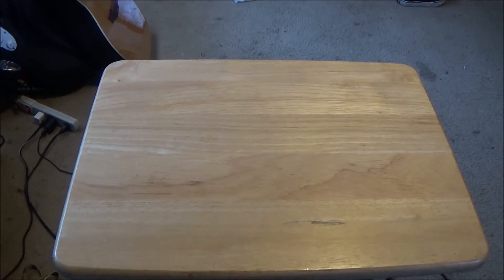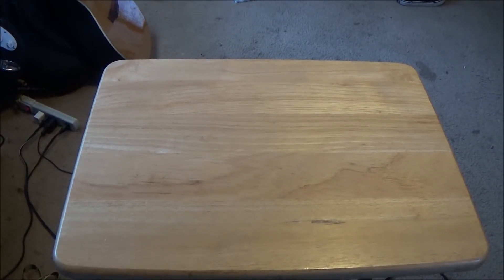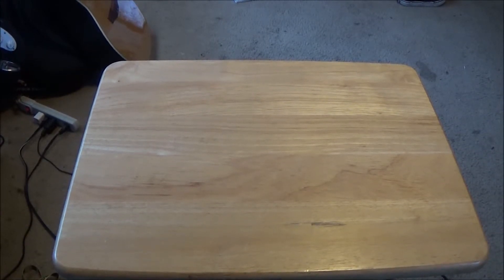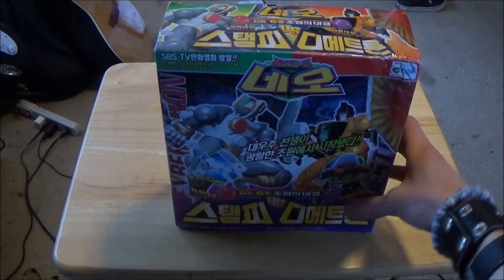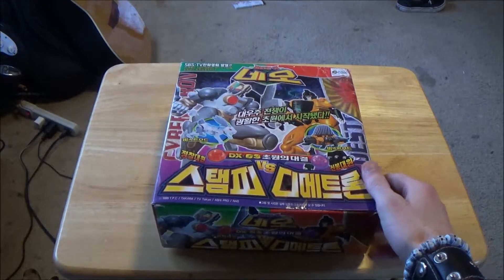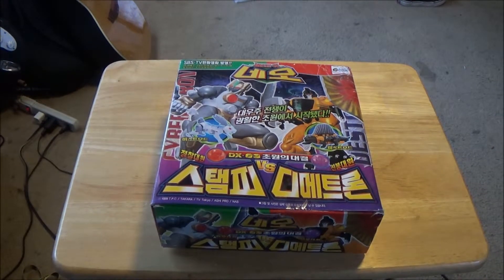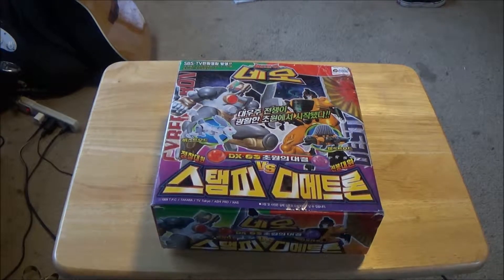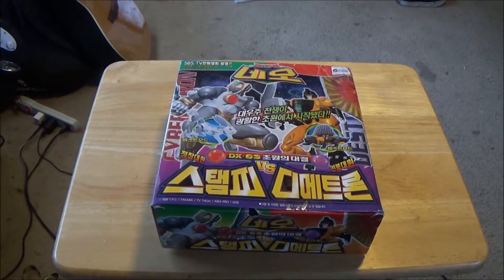These toys are very hard to get a hold of nowadays. You can get them on eBay but they're way more expensive than regular toys from the Beast Wars series, and even Beast Wars is expensive to find nowadays if you want them in box. Today I'm going to be reviewing two toys known as Sling and Stampy — one being a lizard and one being a rabbit. That's the only time I ever saw a Transformer that's a rabbit, which I think is awesome.